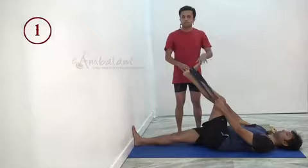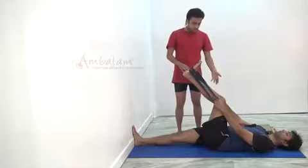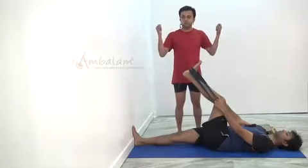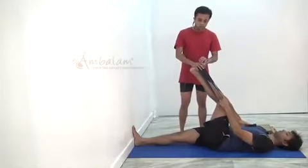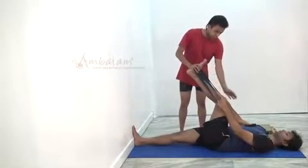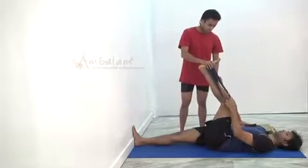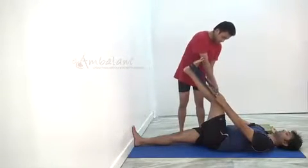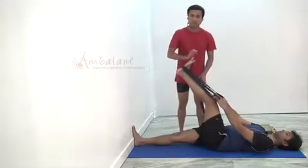Now let us look at some of the common mistakes that are done in this asana. One of the first mistakes is there is a tendency to lift your leg as high as possible. What happens is you do that compromising your knee — you are not keeping your knee straight, you are just trying to lift your leg as high as possible. To correct that, there is no rule that you have to lift your leg up to 90 degrees.